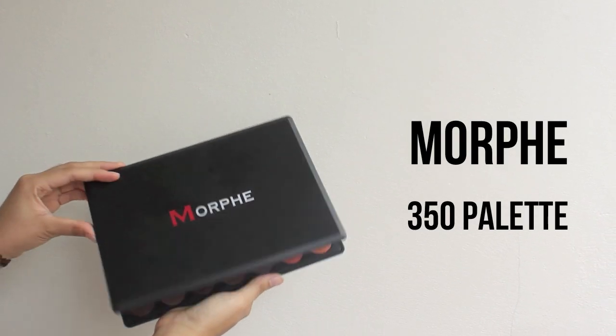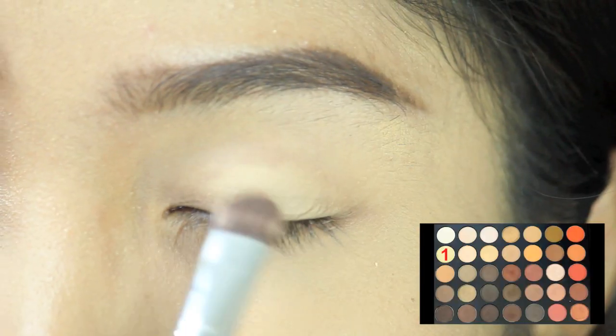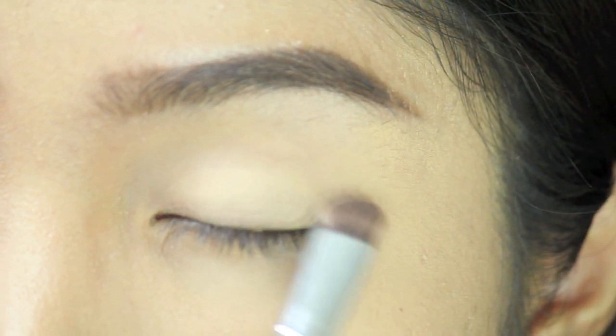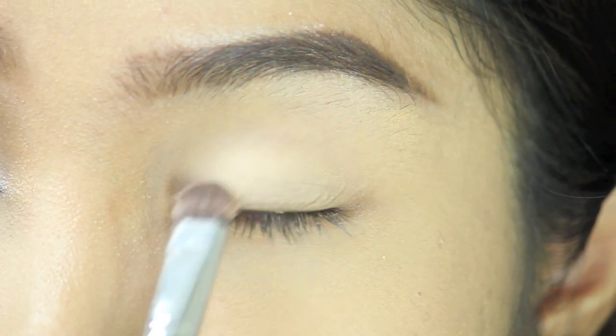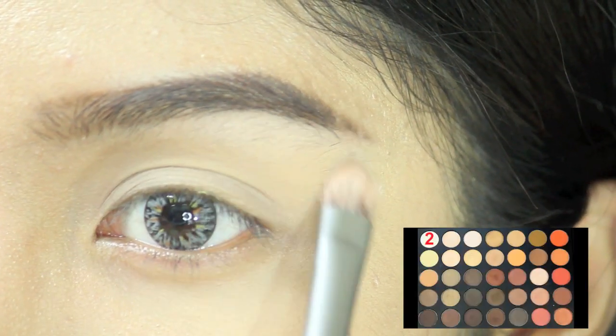Because Morphe doesn't have the name of the color, I'm going to use the number instead. I'm using color number 1 to set the base on my eyes. Then I'm using the white color, which is color number 2, to highlight my brow bone.